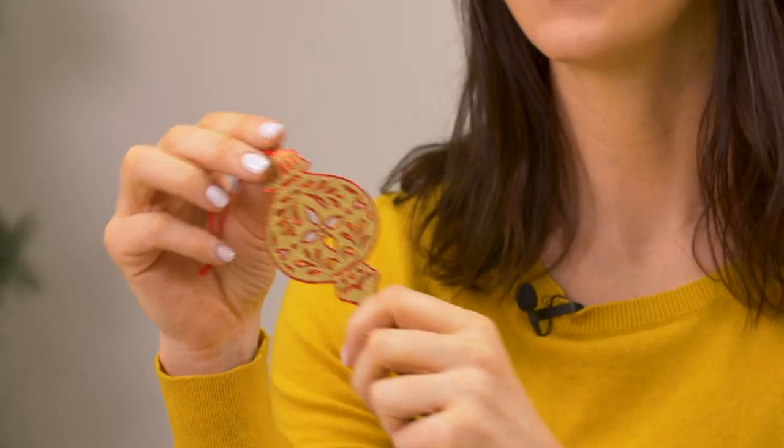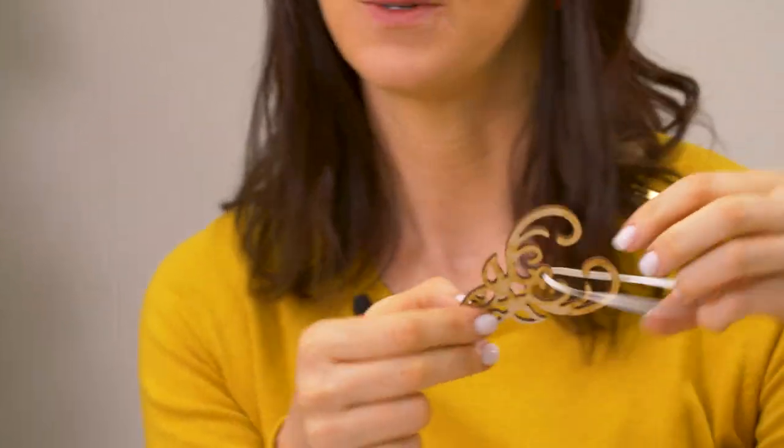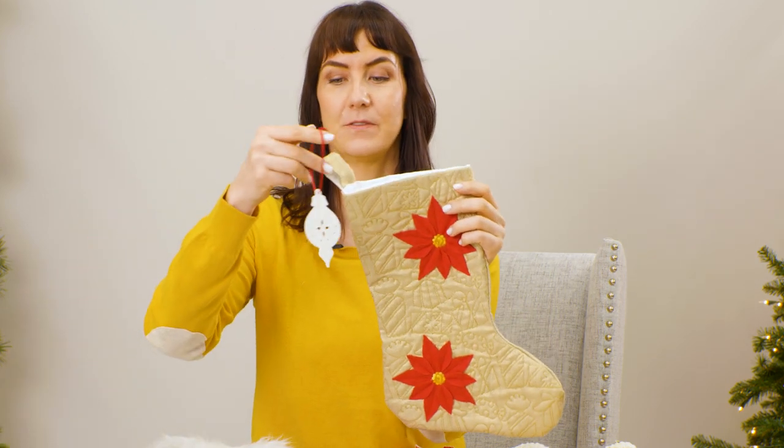Here are a couple of ornaments from another embroidery library brand, Craft Genesis. This one was cut out of glitter paper using a cutting machine, and this one was cut out of wood using a laser cutter. Another fun idea is to hang the ornament from the area near the top loop of your stocking.